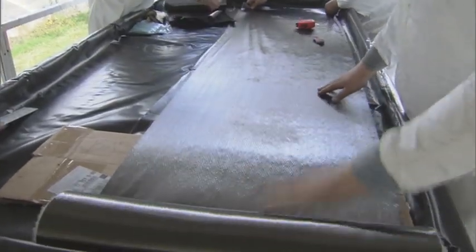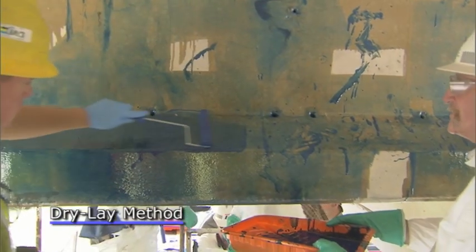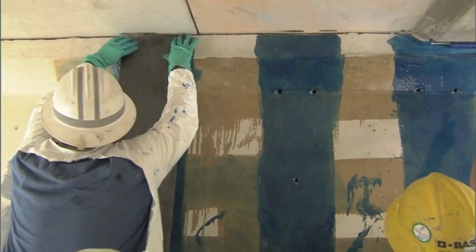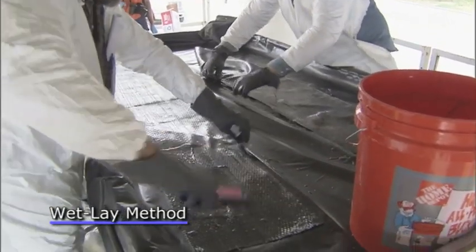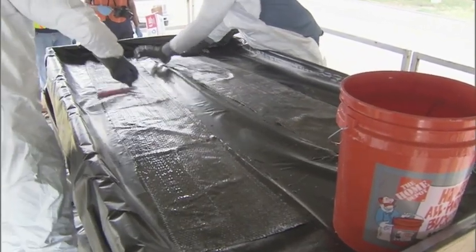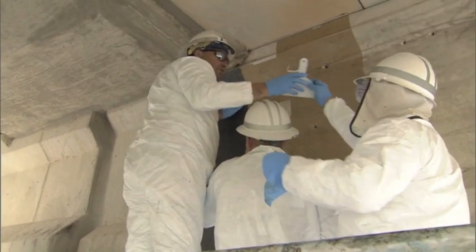The two methods to apply this material are the dry-lay method, where they apply the epoxy down on the concrete first and then apply the carbon fiber material to the epoxy, and the wet-lay method, where they impregnate the epoxy into the carbon fiber material and then apply that to the concrete.